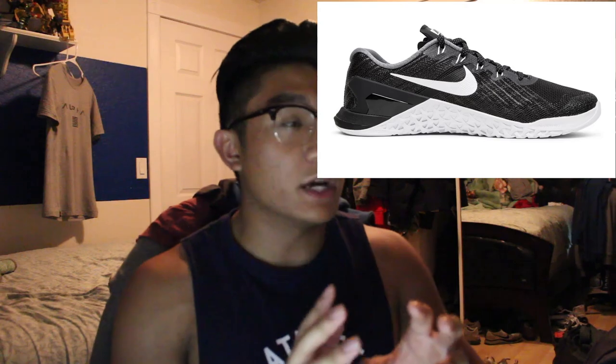The next shoe I'm going to talk about I personally don't have, but I know many people that do — and that's the Nike Metcons. I'll have a picture of them right here. Those shoes are a good all-around training shoe, like Chucks or Vans. You can squat and deadlift in them — they're really solid. They can range from about $75 to $130 retail. I don't think you could go wrong with that shoe if you want an all-around training shoe.